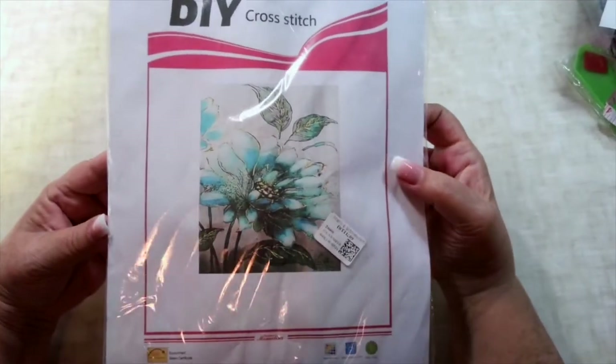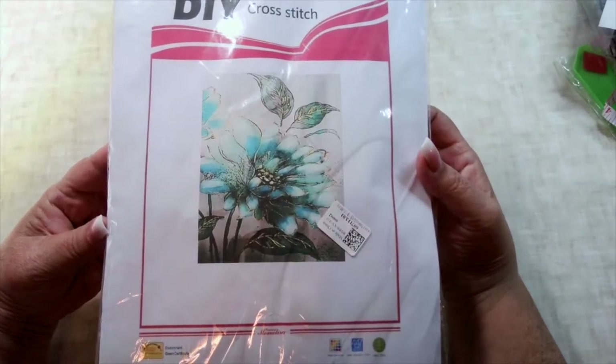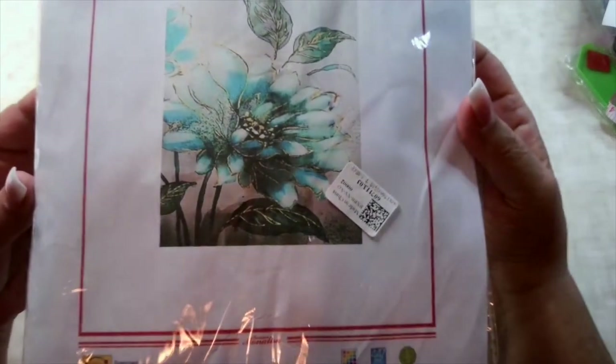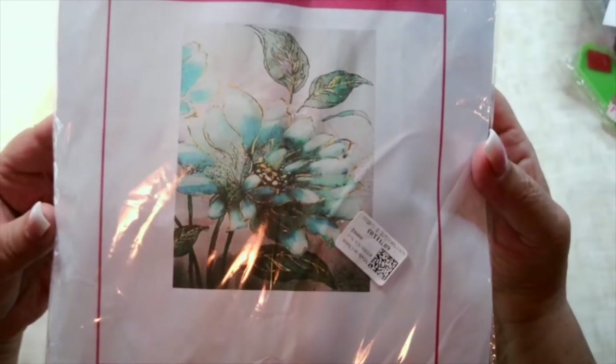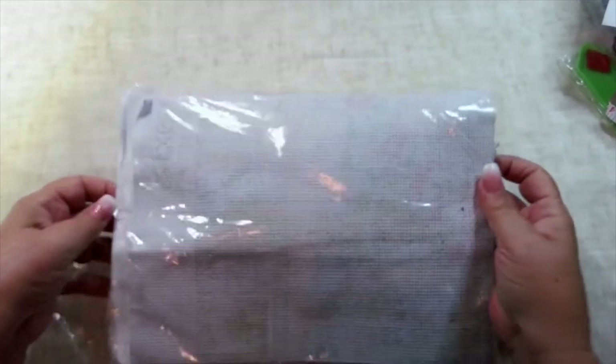I saw this cross-stitch and I thought, oh my goodness, that's my favorite color — that teal. I thought it was just such a pretty picture. I don't know how it's going to translate to cross-stitching, but I just love that picture, so I figured it was worth a try.